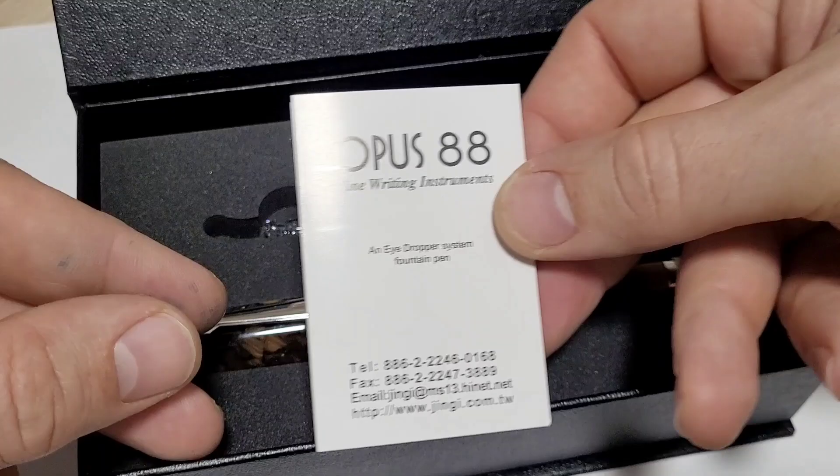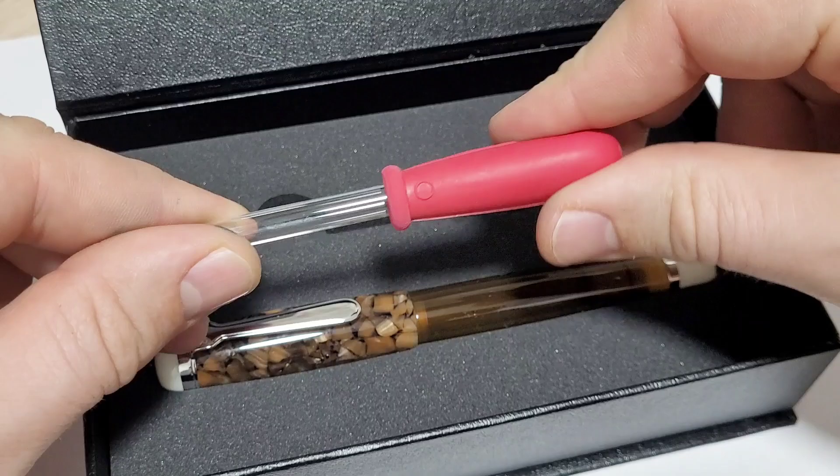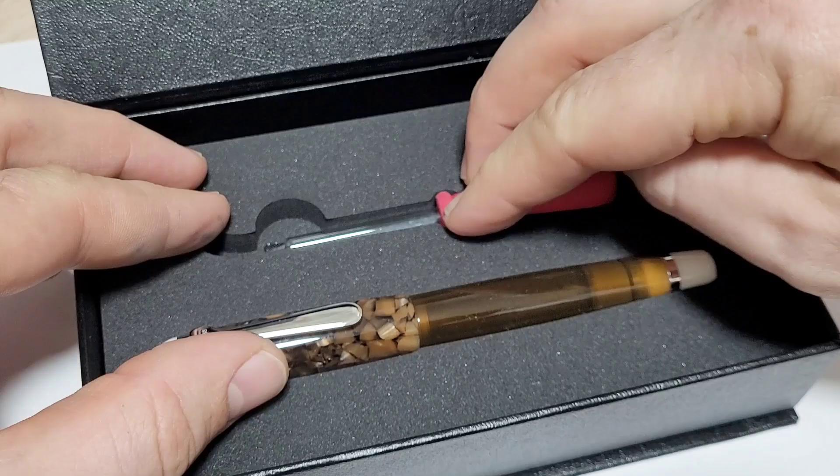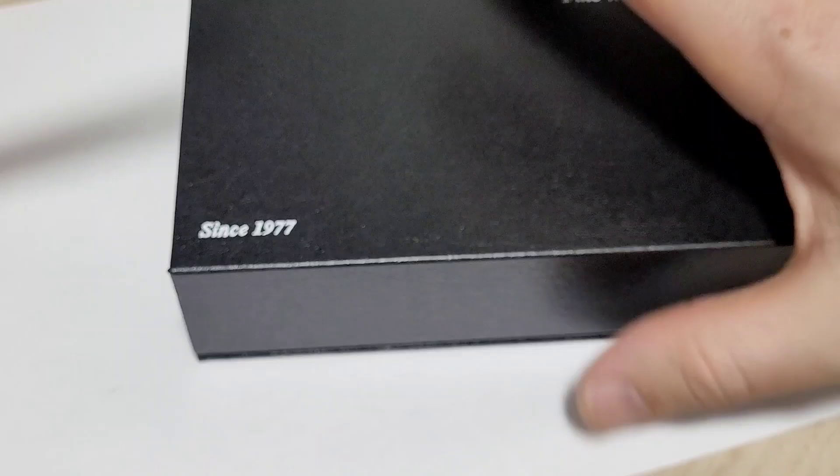There's the Opus little manual — it tells you how to use the pen; you essentially put ink in it and use it as an eyedropper. It comes with one of those droppers, which also blows a bit of air out. And here we go — this is the pen itself. Nice little snap lid. Sharp looking pen.